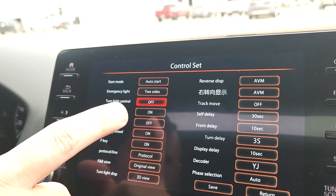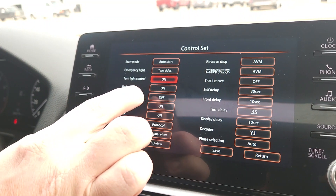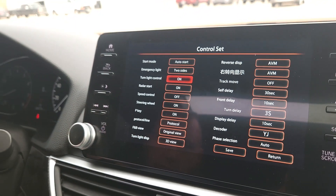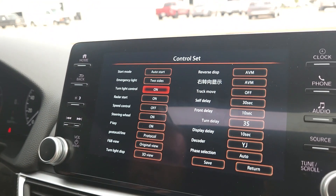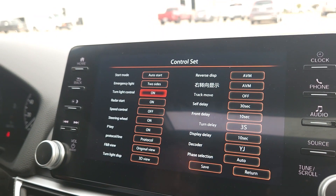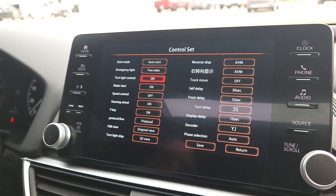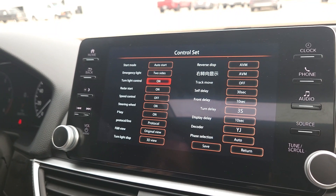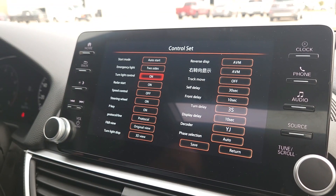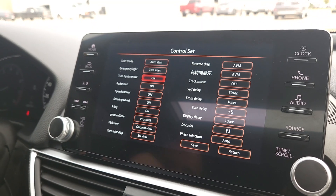Other options include Radar Start, Speed Control, Steering Wheel settings, and PQ Protocol — most of these you won't need to touch. Turn Light Display, 3D View, Reverse AVM, Self Delay, and a 30-second front setting are also here. These are all settings allowing you to configure how the camera controls behave. For the most part everything is already defaulted to what you need, so there's really no reason to change anything — it's preset for you — but these options are available if you want to explore them.